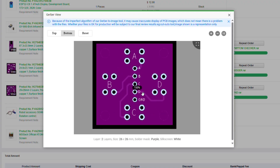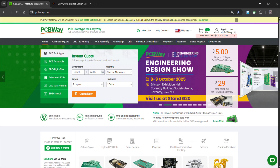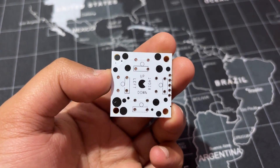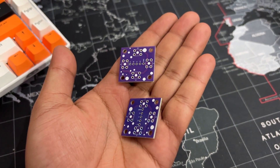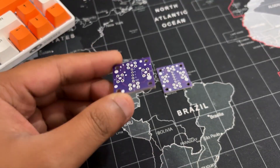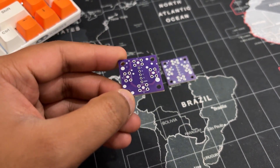Once the board design was finalized, I opted for a purple solder mask with white silkscreen and uploaded the Gerber data to PCBWay's quote page for fabrication. While I typically go with white or black solder mask for most of my builds, this time I decided to try out PCBWay's purple option just for a change. The order was placed smoothly and the PCBs arrived within a week. The quality was excellent — clean finish, sharp silkscreen, and everything matched the design perfectly.